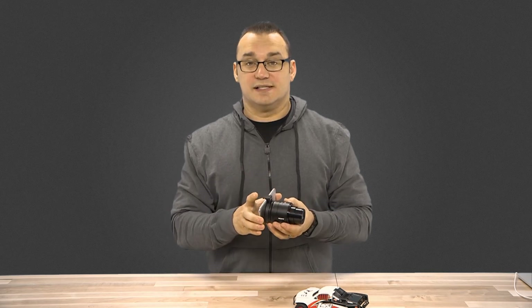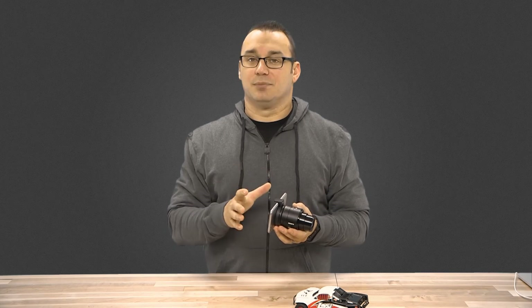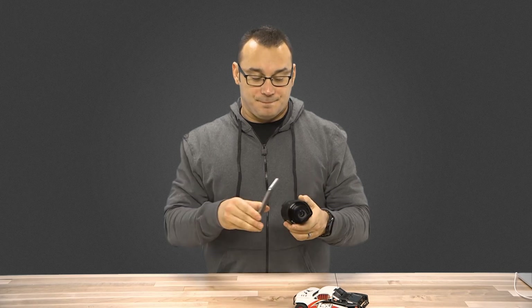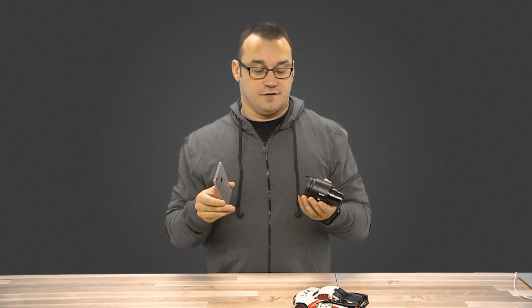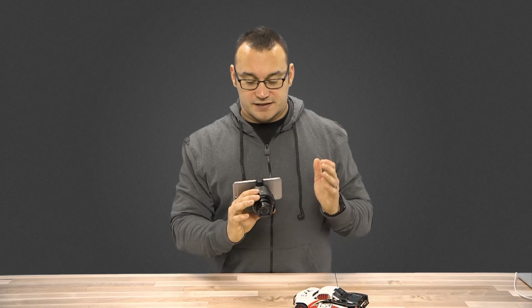On an iPhone, connecting this device is a little more challenging than on an Android device that has NFC. NFC allows you to tap to connect with other devices, and even though the new iPhones have NFC, Apple hasn't turned that on for other devices beyond Apple Pay. With an Android device you basically power this on, tap the devices together, and they connect automatically — no need to open the app or connect to Wi-Fi. On an iPhone you have to manually change your Wi-Fi connection; the camera shows up as a Wi-Fi hotspot, you connect to it, then open the app and you're ready to go.